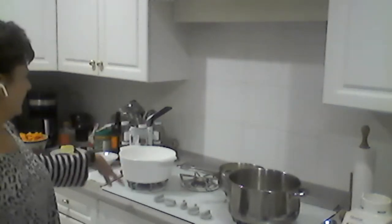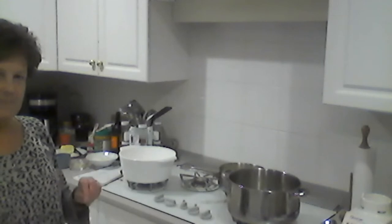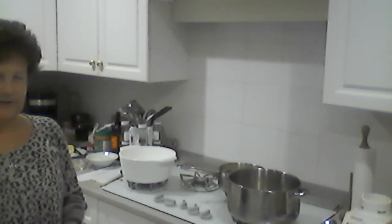For the squash soup, I'm waiting for the butter to melt, then I'll add onions and let them soften for a couple minutes. Then I'll add the garlic and the curry powder — curry powder needs to heat up to release all the flavors. That's going to cook for five minutes.